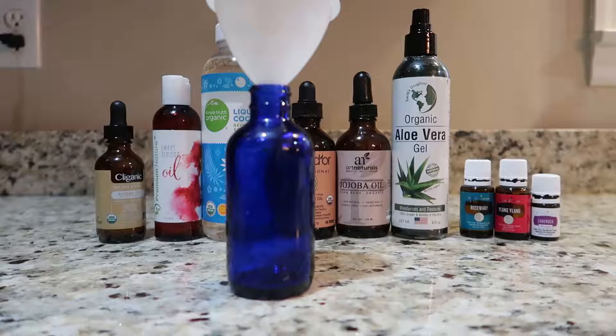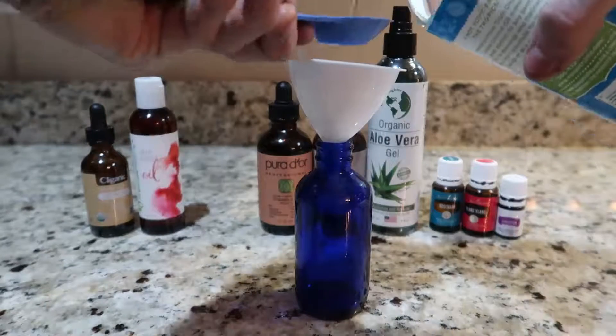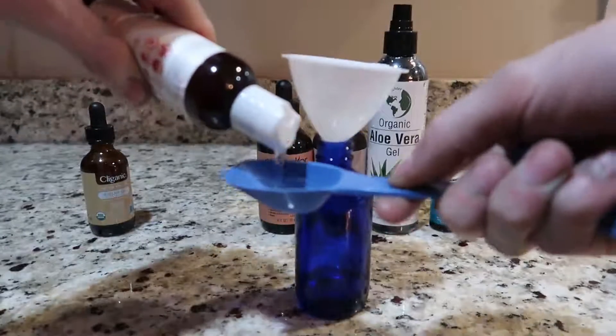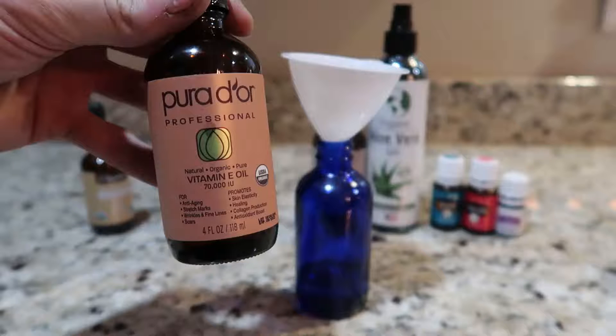We're going to be using a few carrier oils, which are used to dilute the very potent essential oils. The first thing we're going to add is this liquid coconut oil — it is good for a dry scalp and helps put more oil in it. There's one tablespoon of that. Next we're going with almond oil, which is a lighter weight carrier oil good for an oily scalp to make your scalp not as oily.